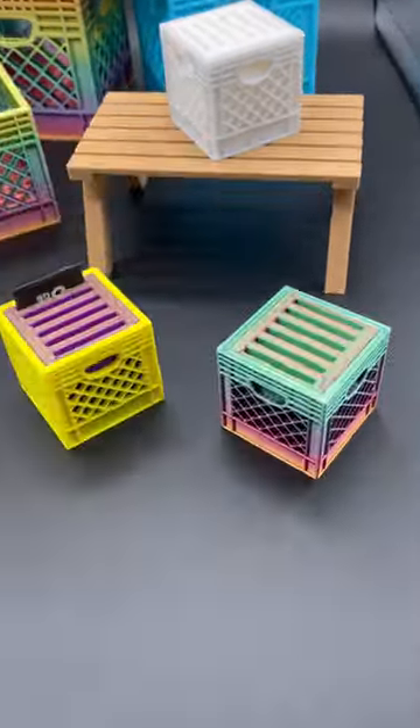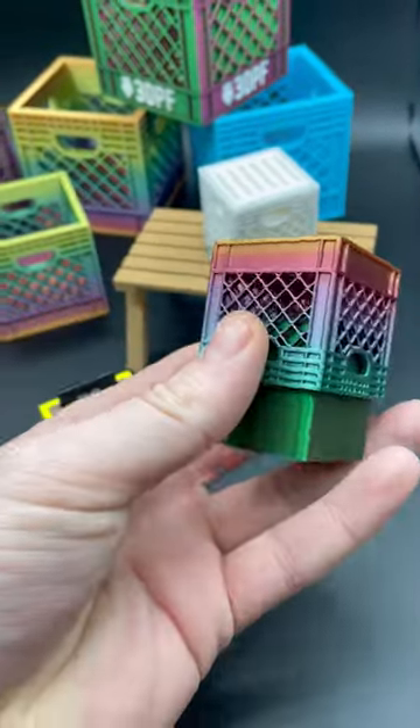That piece looks hard to pull back out. No, it's actually really easy to pull out. This one just slides out.